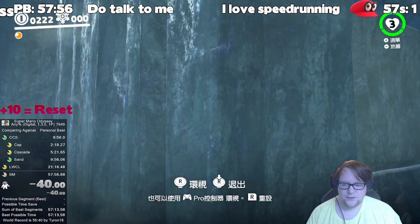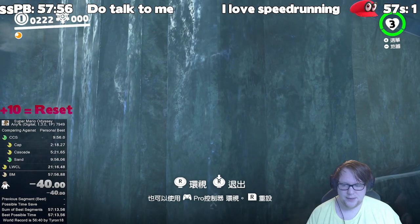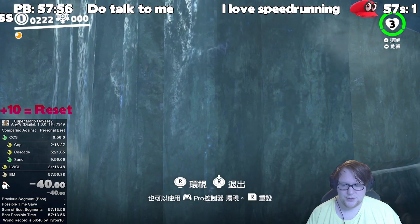You want to hold neutral for the cap bounce so you keep the angle that you have, and then you want to hold forward as soon as you cap bounce.